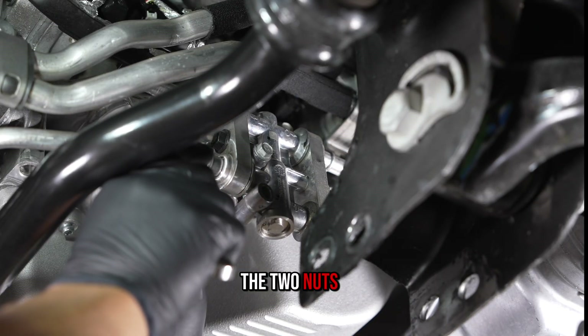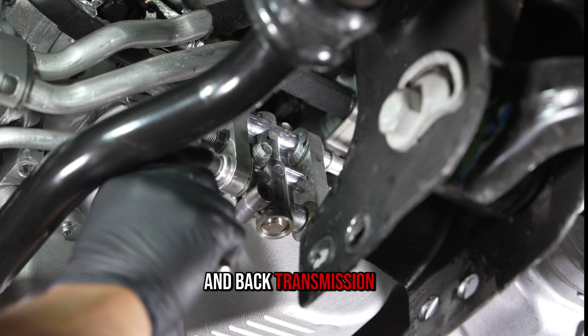Step 1. Loosen the two nuts securing the front and back transmission line retaining plates.